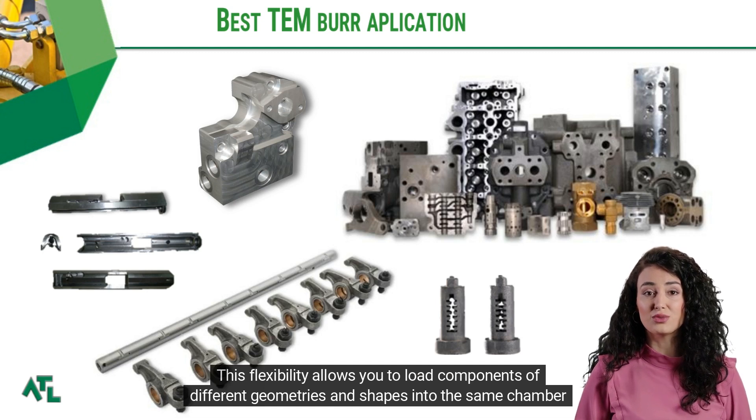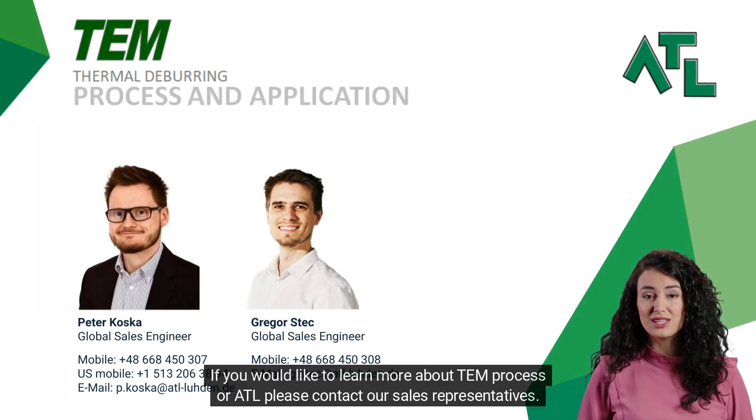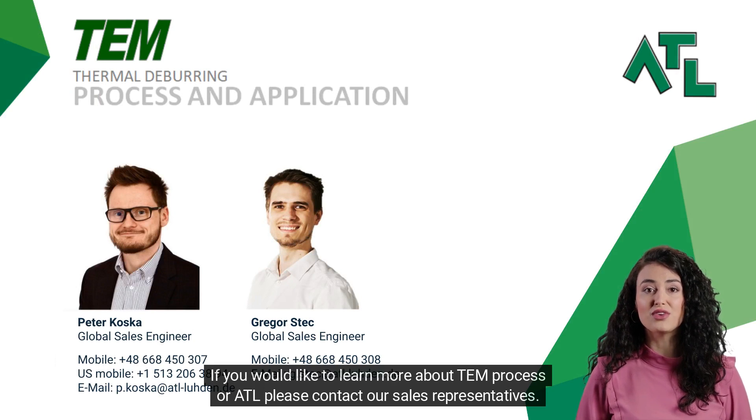This flexibility allows you to load components of different geometries and shapes into the same chamber without the need for retooling. Thank you for your attention. If you would like to learn more about the TEM process or ATL, please contact our sales representatives.